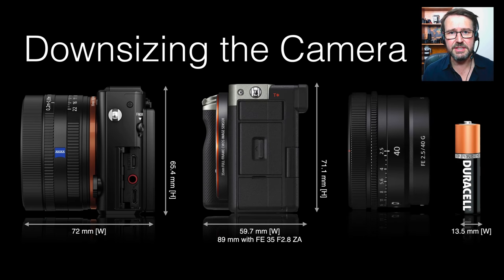A lot of people interested in these three new lenses will also be interested in lightening the camera load. If we take a look at the full-frame RX1 fixed lens camera and then look at the side view of the Alpha 7c, you'll see the impressive job Sony did in getting a full-frame sensor into an interchangeable lens camera system. Now with multiple primes to match, we can keep the overall size and weight of the camera and lens package down.